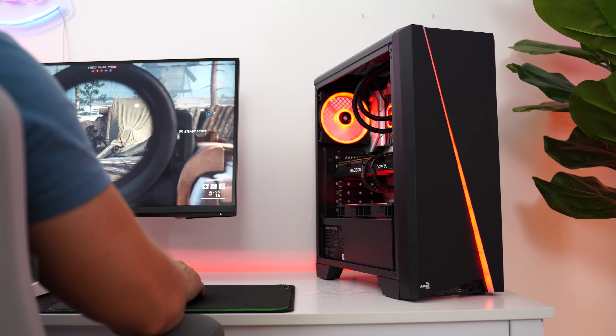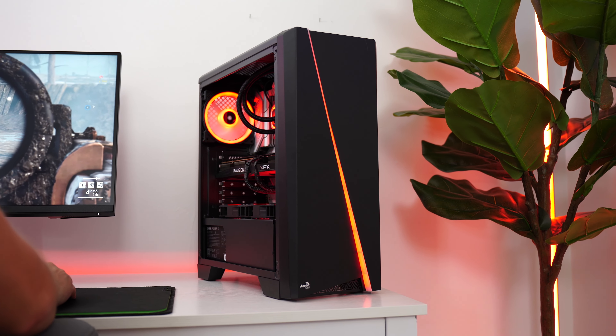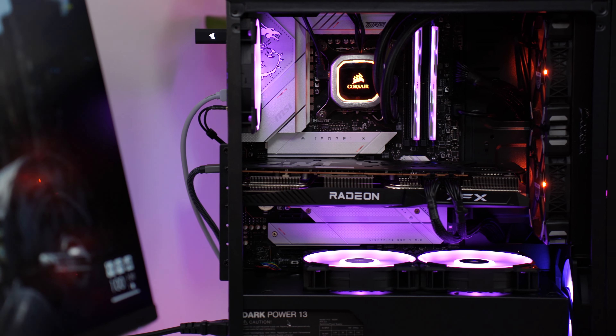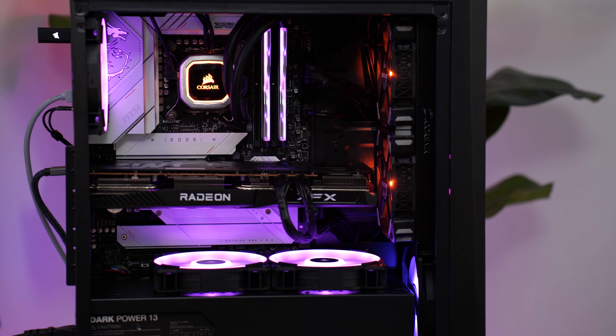Without a top fan in our setup, we didn't need it. The test GPU was either an RX 6700 XT or RX 6600 — if the 6700 XT couldn't fit, we used the RX 6600, which is pretty in line with what most people would be using in terms of heat production.